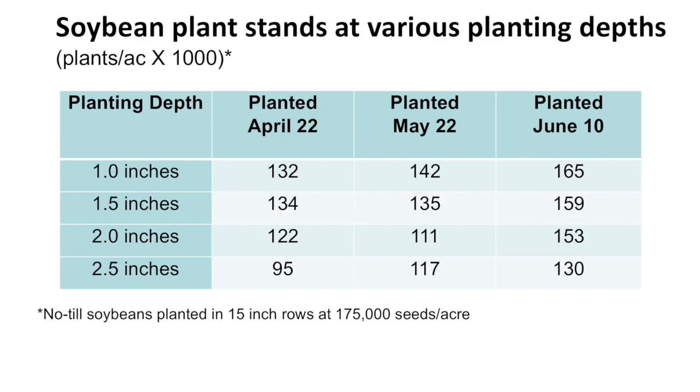So what did we learn? Well, for the April 22nd seeding date, the stand was the same for one inch and one and a half inches. At two inches, we had a little bit less, and at two and a half inches, it really dropped. The story sometimes heard is that with very early planting you should go deeper to minimize temperature fluctuation — but that's not correct for soybeans. We want them to be relatively shallow so they get as much heat from the sun as possible.